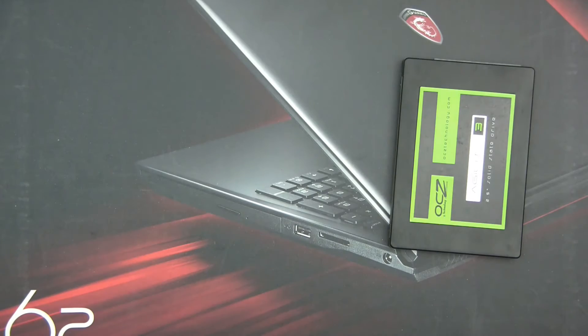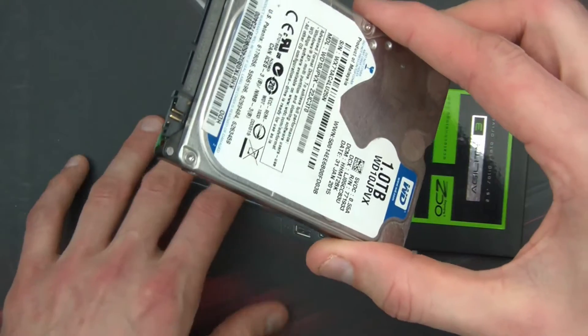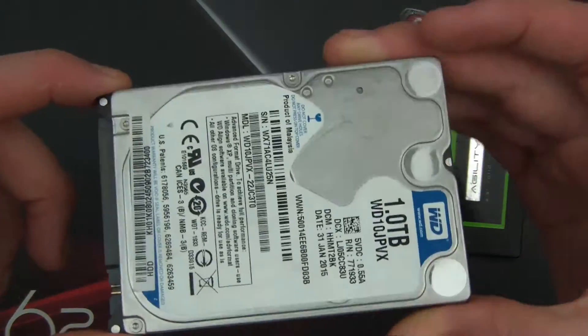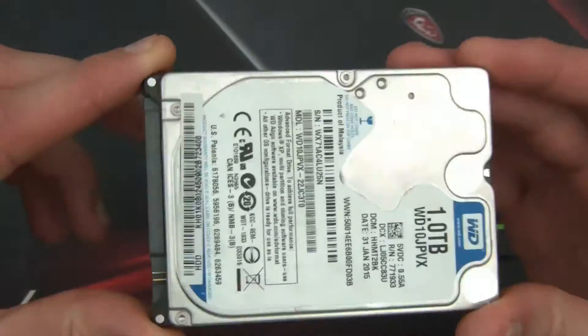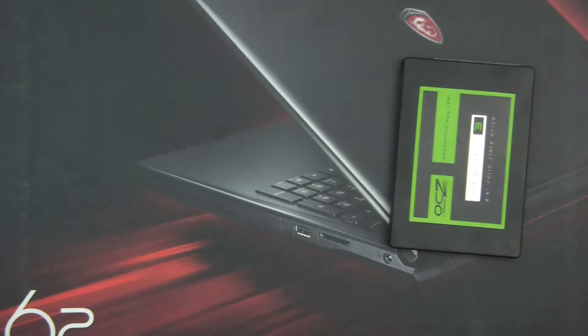This SATA hard drive is a similar hard drive to the one this gaming laptop has got inside it, which is really not very good, especially for a gaming laptop now anyway in 2019. So that's where it's currently at — a SATA hard drive.